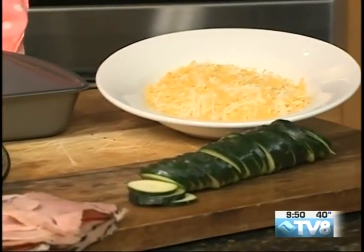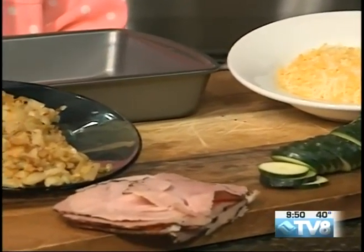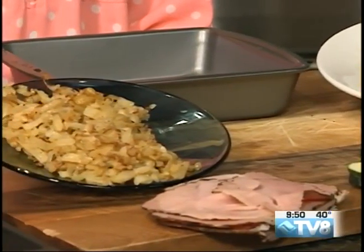We are making a breakfast lasagna with cheese, hash browns, zucchinis, ham, and scrambled eggs. This is a menu that Cassidy created herself because I said, hey, we're going to go cook on air together, what should we make for breakfast for everybody? And she said, I think we should make a breakfast lasagna.